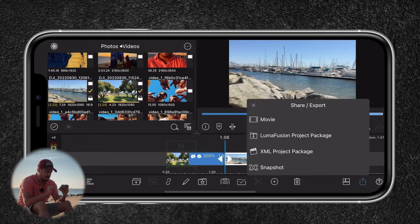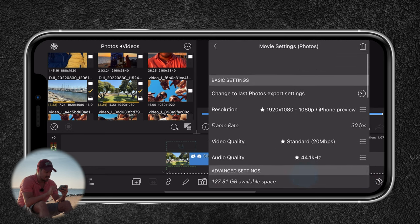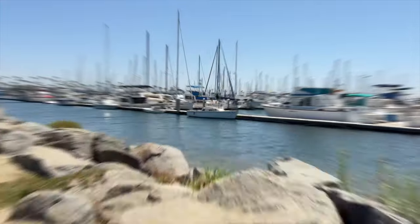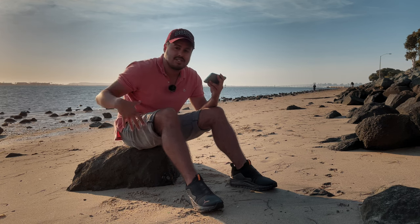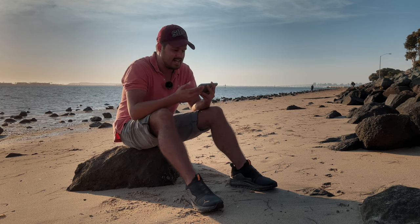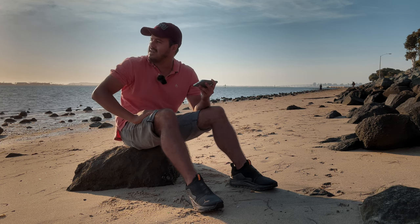I'm going to export it — head over here, select Movie, Photo, everything else looks good, then select the export button. And this is the final result. The great part about editing on your phone is that you always have it with you — like right now with the sun about to set, I can just chill outside and do a quick edit while enjoying the view.